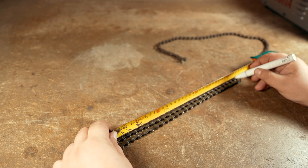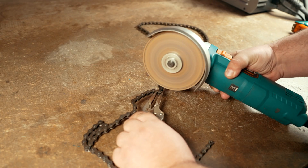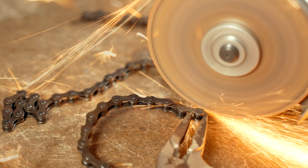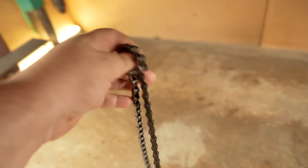I cut it along the inside of the chain links and rounded off the rest with sandpaper. It is very easy to cut a chain. Here are two turned pieces. On each piece there are places for the joints. I will need small pieces of rod for their number.